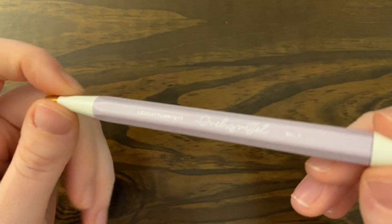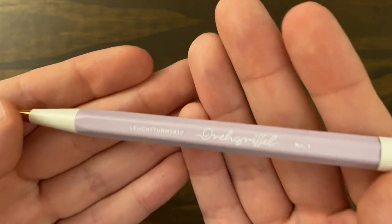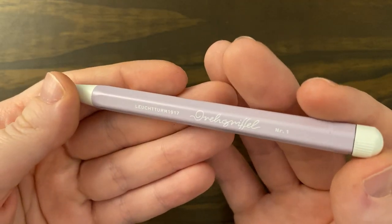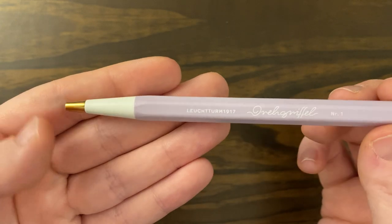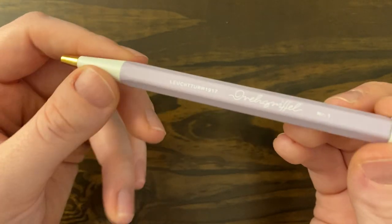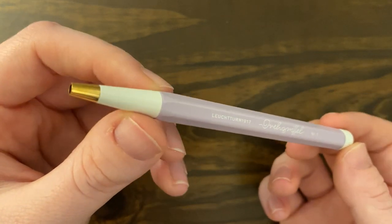It is a lovely, lovely lilac color — even prettier in person than it is online. I was very pleasantly surprised when I opened this pen because it is gorgeous. And it's got slightly raised writing here in white — the brand and the model.